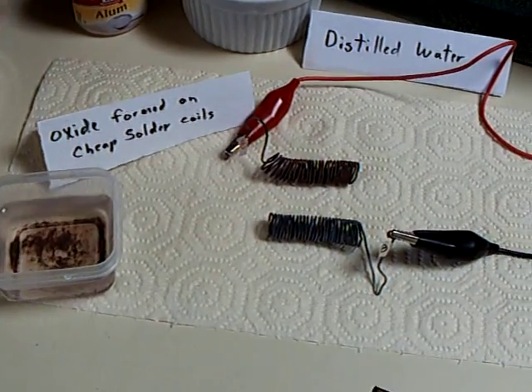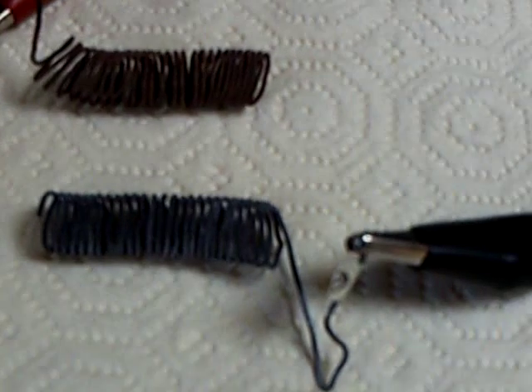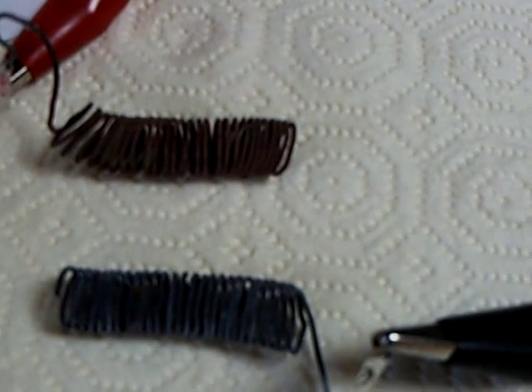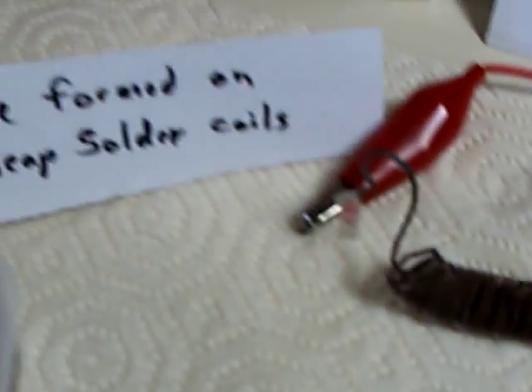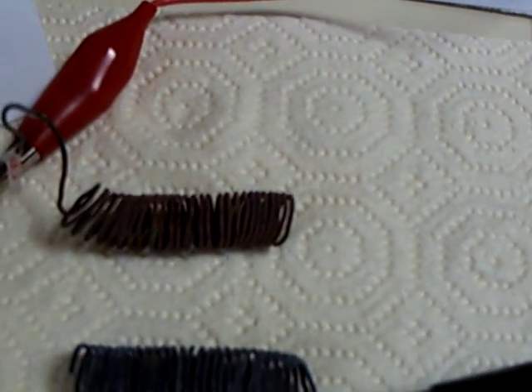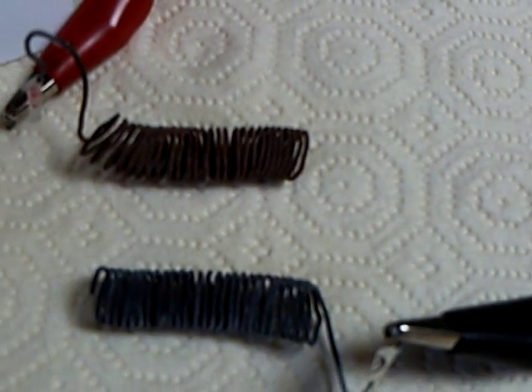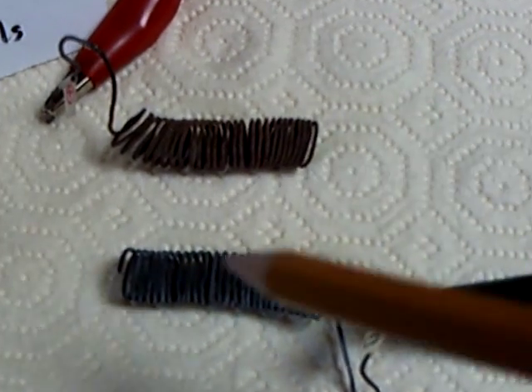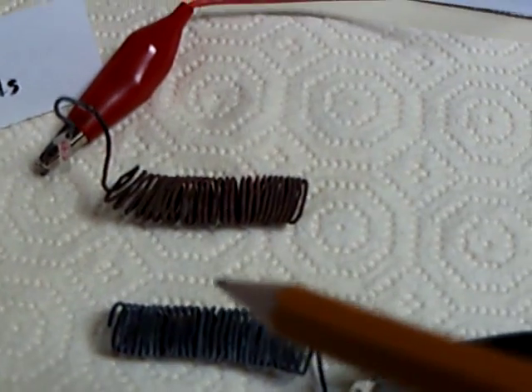I had a couple of questions. One was: does the oxide on the positive plate slough off when the cell is deep discharged? And it does. There's a reddish-brown oxide that's come off of that cheap solder coil. These are oxides formed on cheap solder, which I believe is probably around 70-80% lead and 10% tin. I got it at a dollar store and I'm trying to get more of it to verify the ratio of metals.